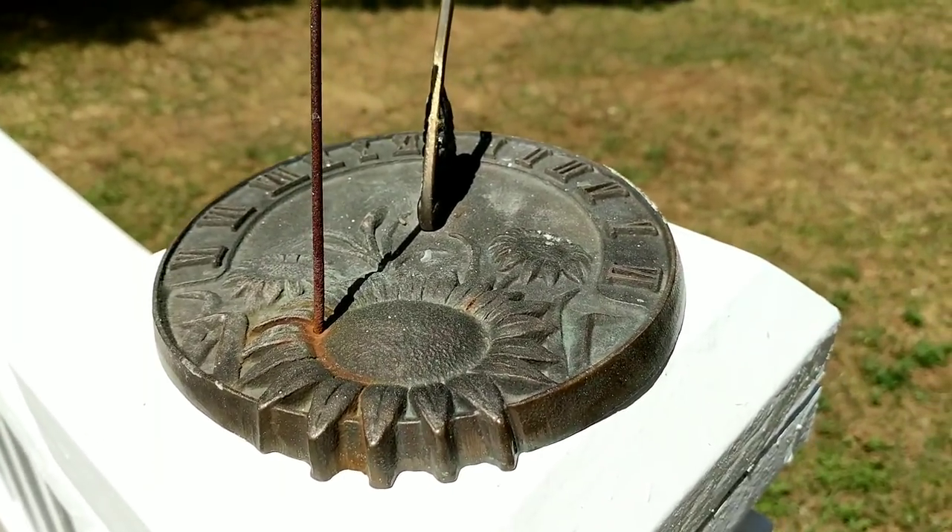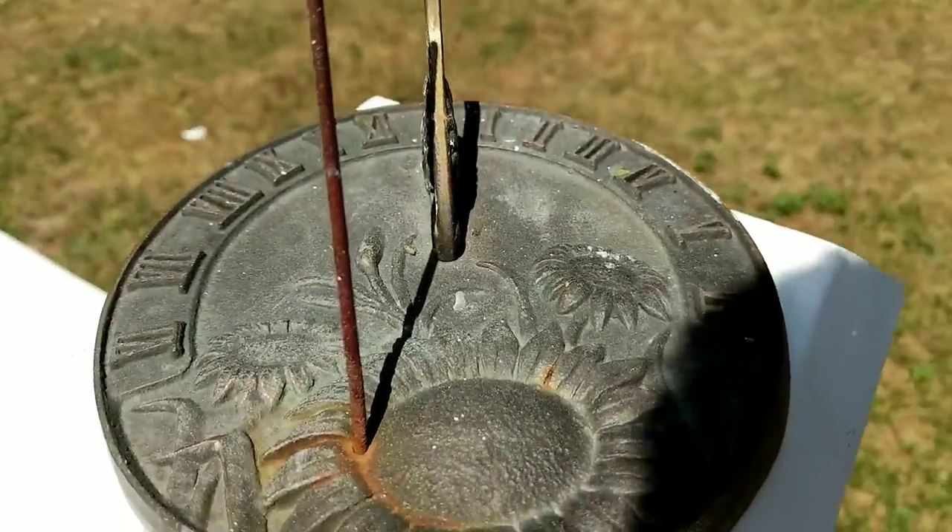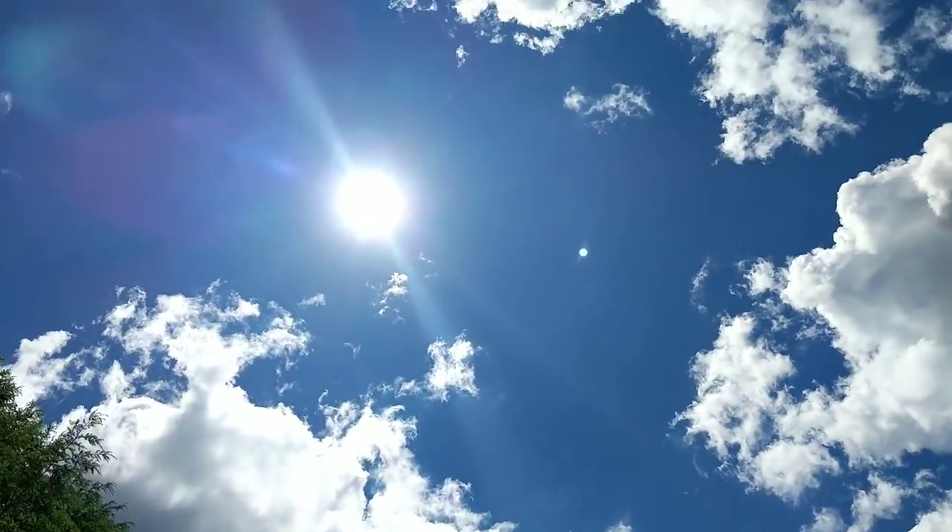Have you ever wondered how to use a sun clock? Well, it's simple. First you need one thing — that's called one of those. A sun.